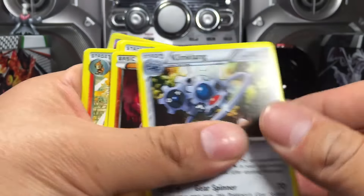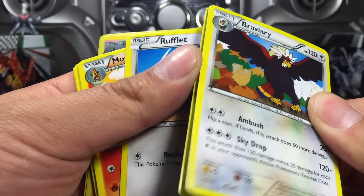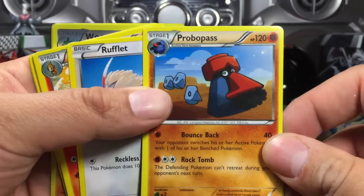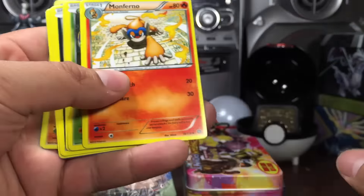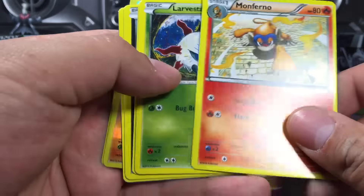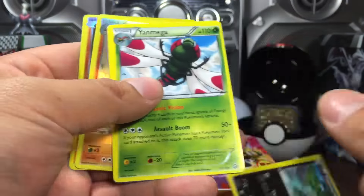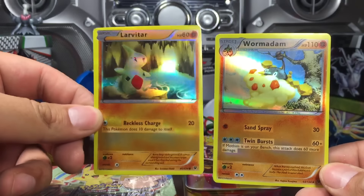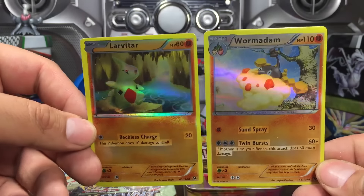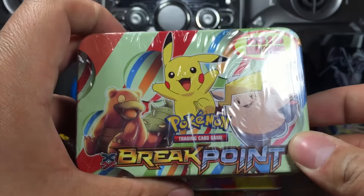Jolteon, Ponytail — in a world where Braviary had some problems and called Rufflet to defend him on account of Monferno's Larvesta. Klang was Pawniard on a Yamask, Whimsicott, and Larvitar. Alright, let's open up another silly fake Pokémon eBay card.